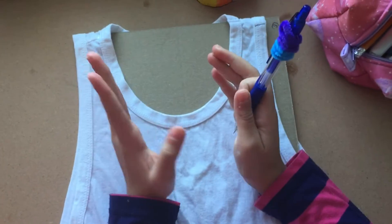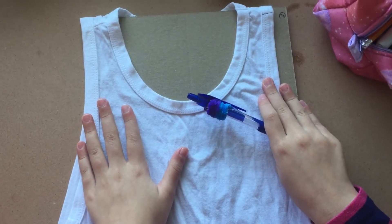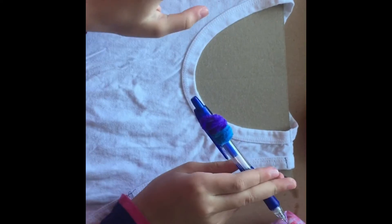So today my design is this t-shirt. I'm going to decorate it in a really cool way, and at the end when I'm done I'm going to model with it. Let's get started.